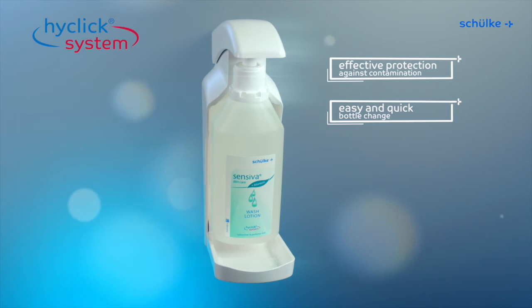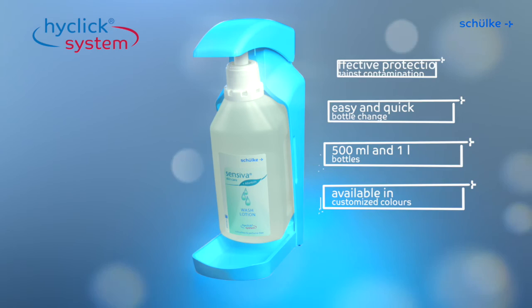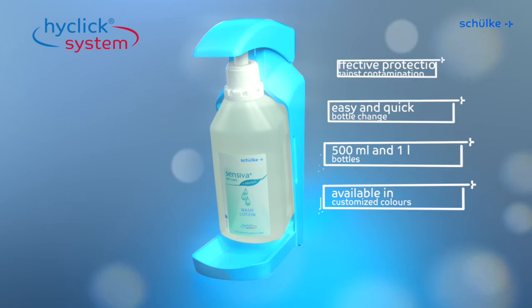Easy and quick bottle change. For 500ml and 1 litre bottles. Available in customised colours.